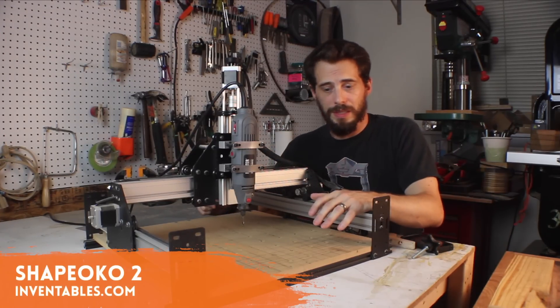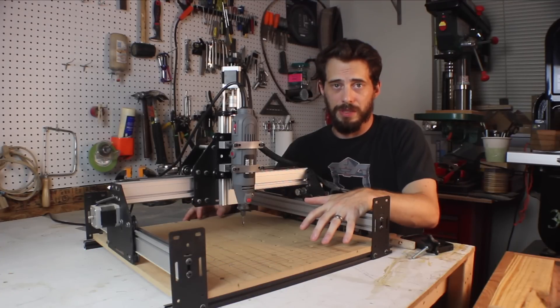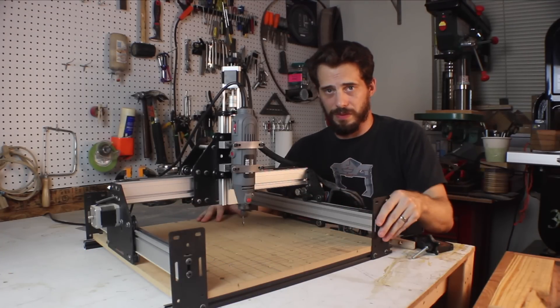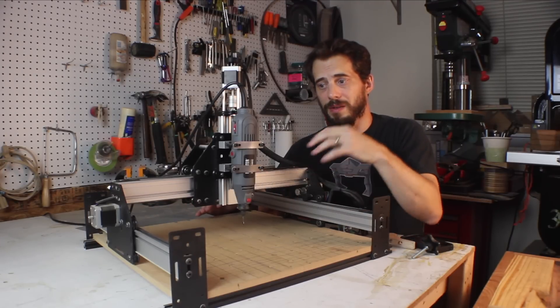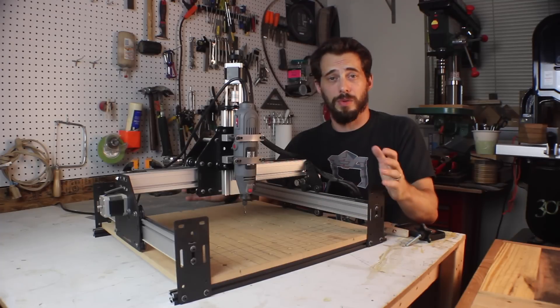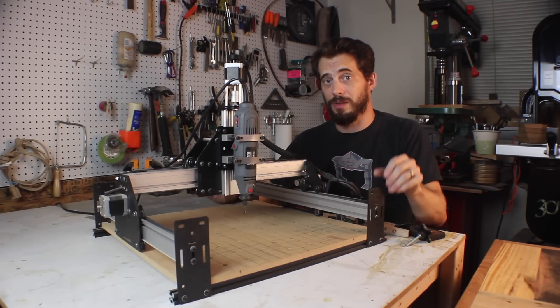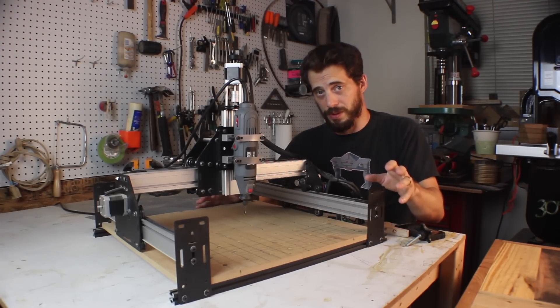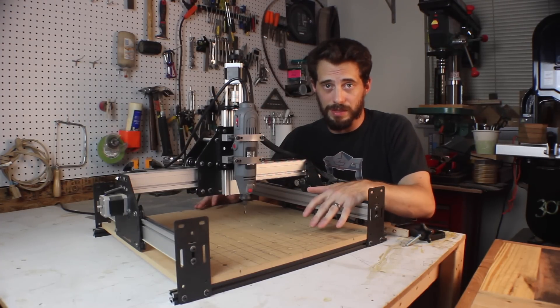This is called the Shapeoko 2. It's made by Inventables.com and it's an open source CNC machine. That means you can download the plans and buy each one of these parts from any source you want and put together this exact same machine. The cool thing is that Inventables has a kit with everything you need to put the machine together yourself. Yes, you have to put the machine together yourself, which is part of why it's one of the lesser expensive CNC machines.